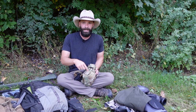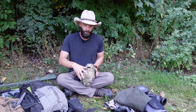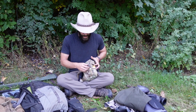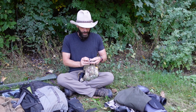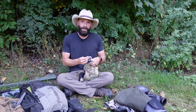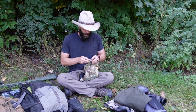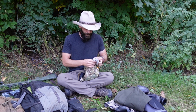I already mentioned I have kindling and a ferro rod in my bino harness. I also have a little Spudz microfiber cloth to clean all my optics and my iPhone screen - really nice to have. I have a wind checker and an extra set of earplugs, whether for somebody hunting with me or in case I forgot mine.